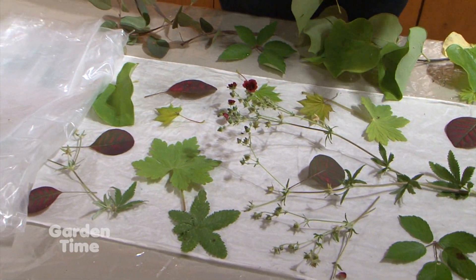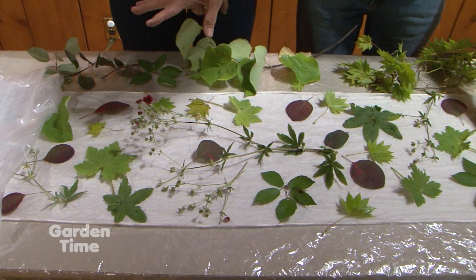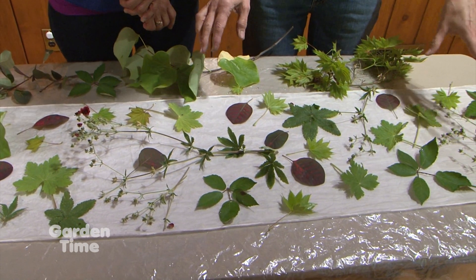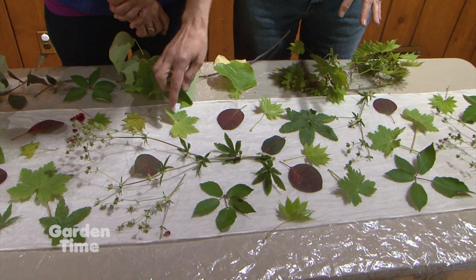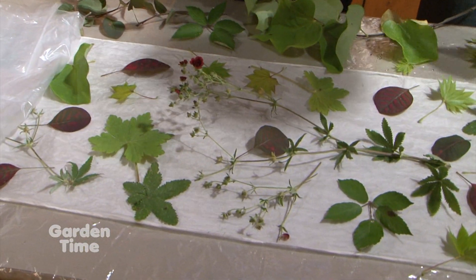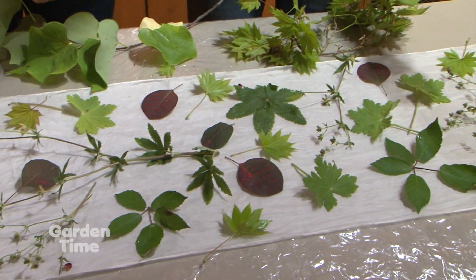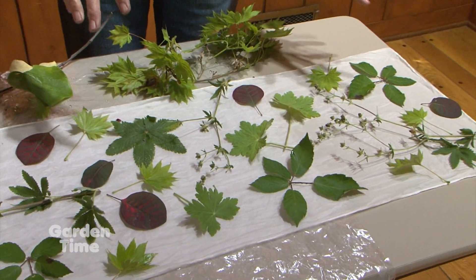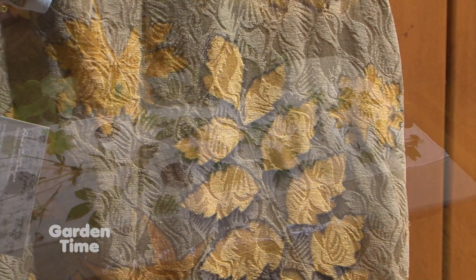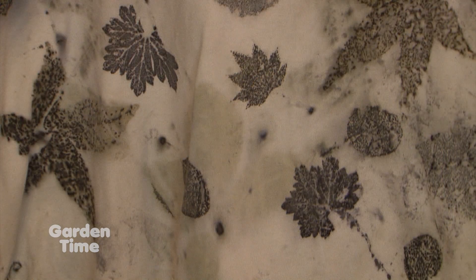Working with natural fiber plant material, we soak the fabrics in an iron solution. Then the plants — the smoke bush, the cranesbill geranium, the potentilla, the blackberry — contribute and interact with the tannins and pigments they have, along with the iron, to create permanent, lasting prints. It draws that out and makes a design of itself on the fabric.